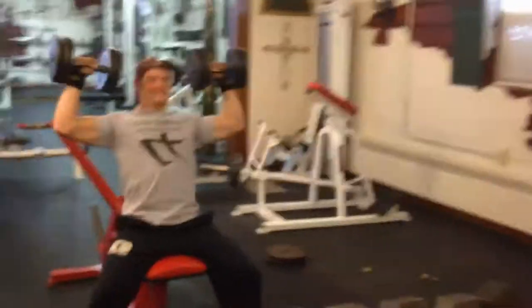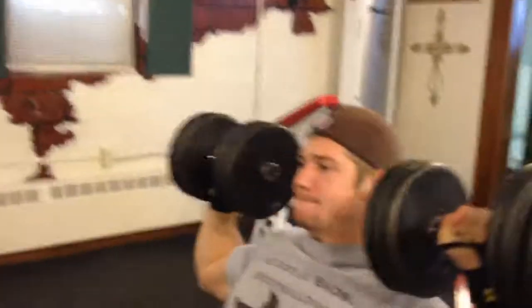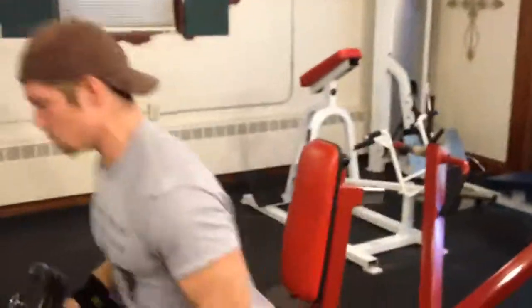Today you're looking at a shoulder workout we did. This is the second of January — the second day of the new year.